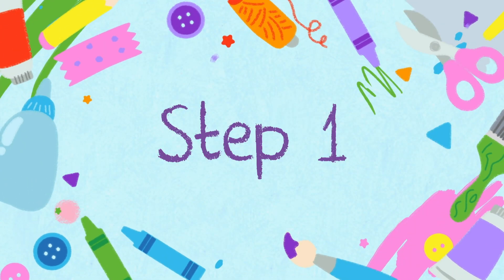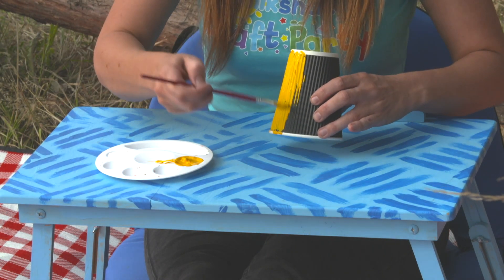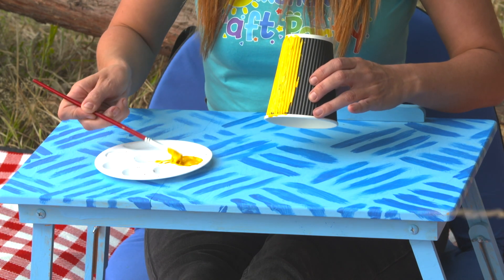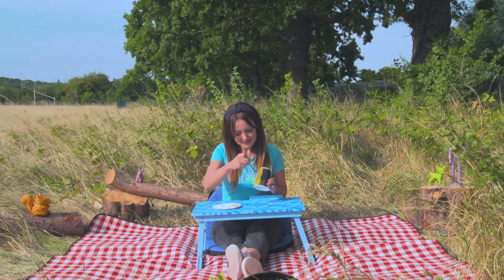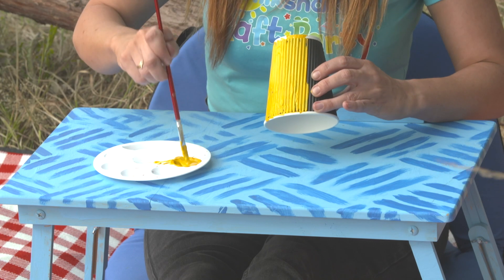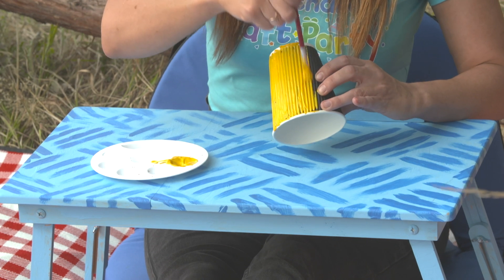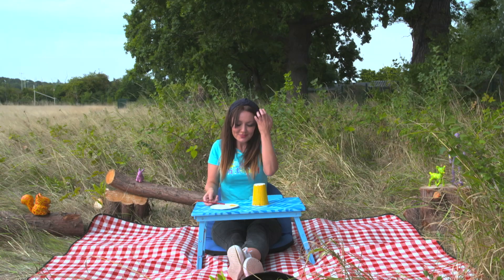Step one. Firstly, paint your paper cup — this is going to be the body of our squirrel. Once it's all painted, leave it to one side to dry.